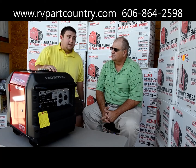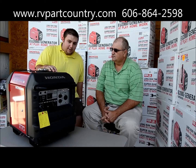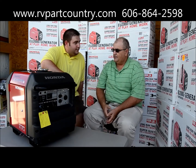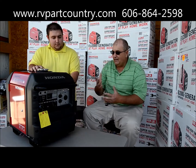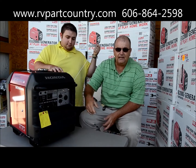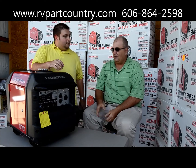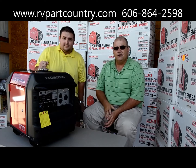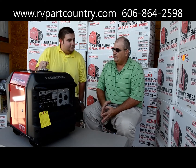These units are also electric start — they've got a battery inside. You've got the key right here for the battery electric start. And you've got a backup pull-cord too with the 3000 — if the battery is down or you get caught in a storm, you've got two ways to make sure this thing runs: the electric start and the backup pull.